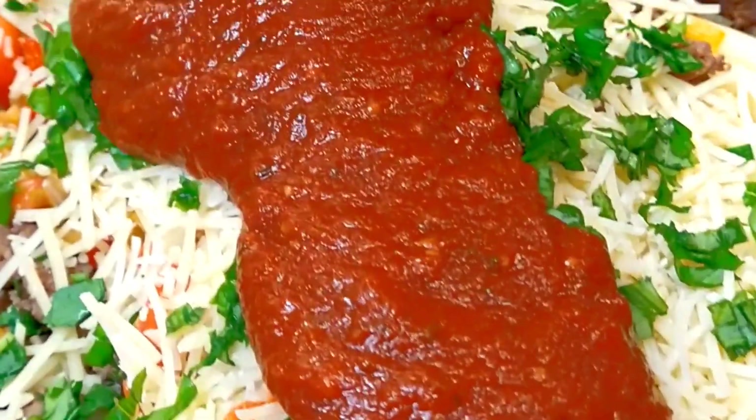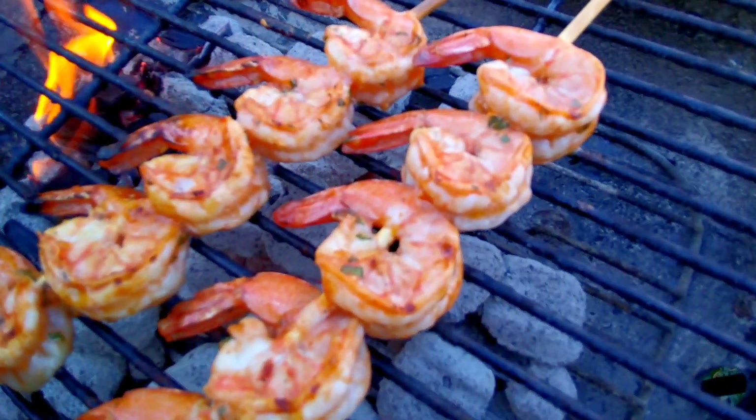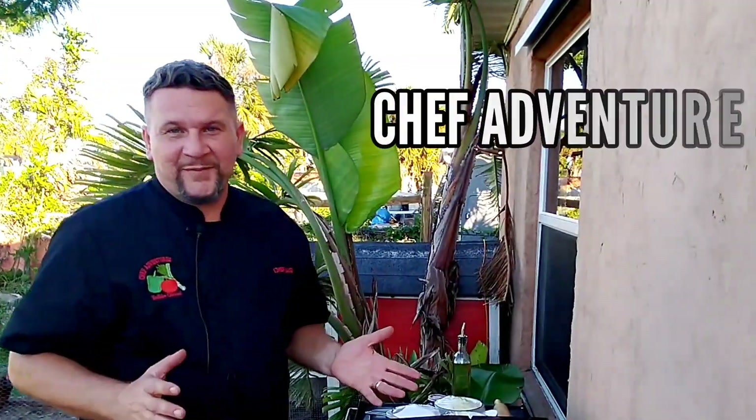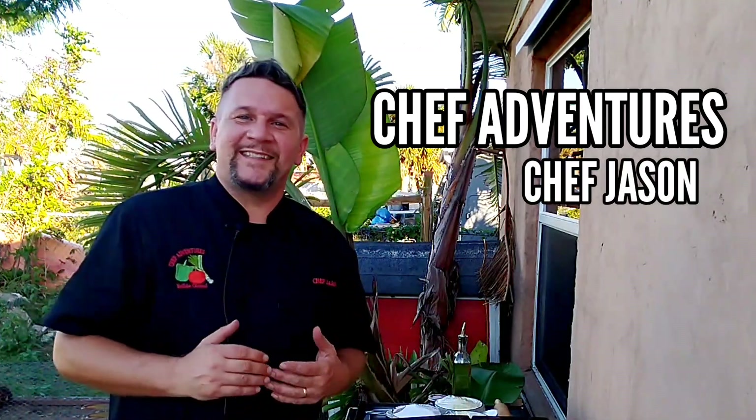They're whipping up delicious dishes, they must be the Chef Adventures! Hey everybody, welcome to Chef Adventures. I'm Chef Jason.